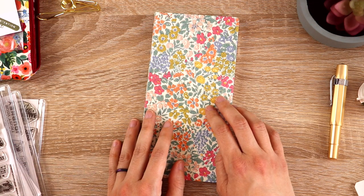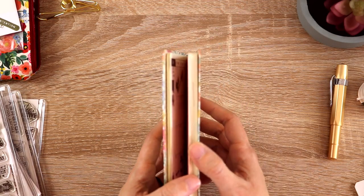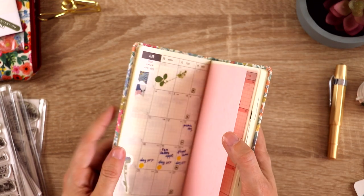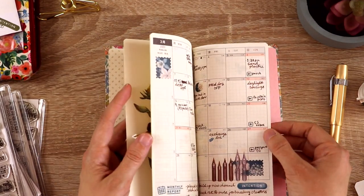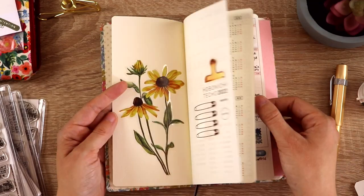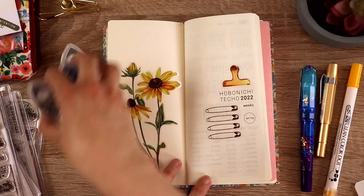I'd also love to know whether you use a Hobonichi Weeks planner, and if you do, how do you set it up? What are some things you wish you knew when you first started that have really helped you with your planning? I'd love to hear more. I am pretty new to this — I've been paying attention to the system for a long time but never actually owned a Hobonichi Weeks until now, so I'm very excited.